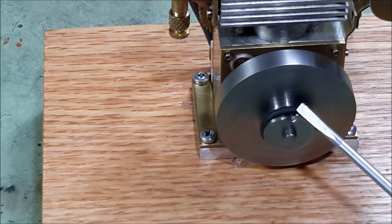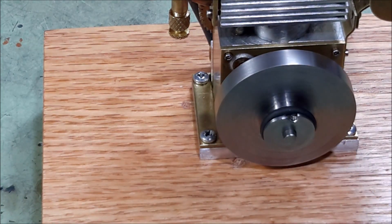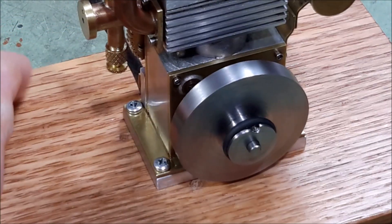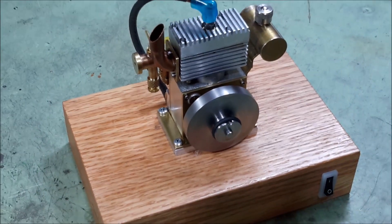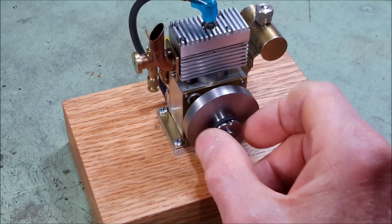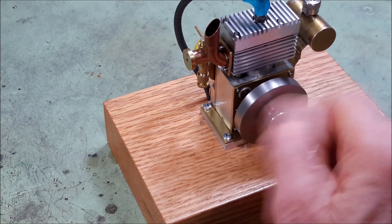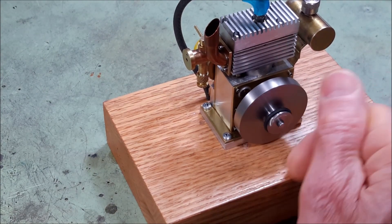I put this little notch in the flywheel pulley for starting the engine with a cord, but I found that since the engine is so small, it works better to just put an o-ring on the pulley and spin it over by hand like that.